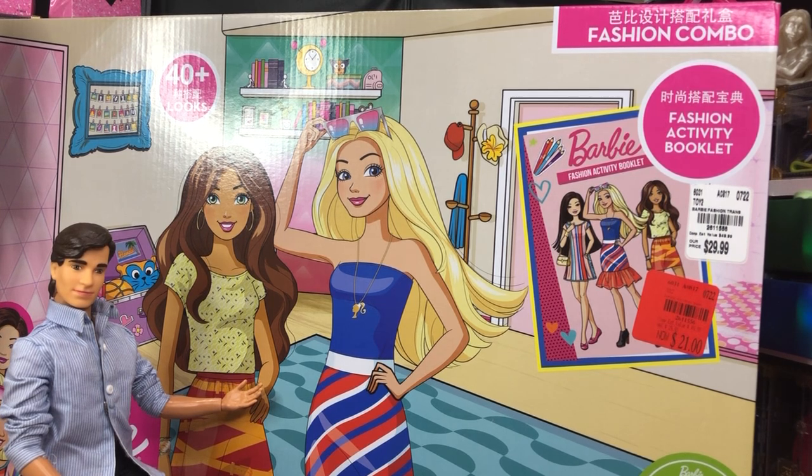As you can see, there is some — I'm not sure which Asian language this is. I think it's kanji, but I'm not sure. But it is the Barbie Benefits of Play Creativity Fashion Combo with Fashion Activity Booklet. It's got 40 plus looks in here, so it is a big fashion pack. There is a doll in there.